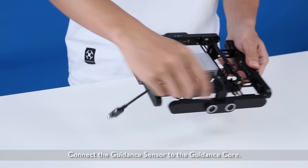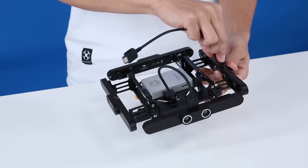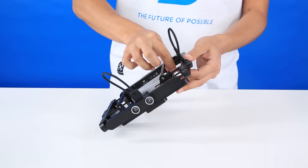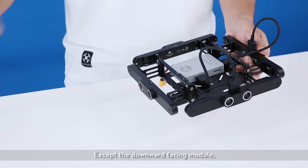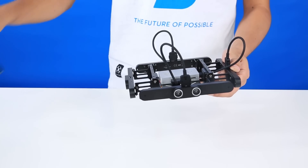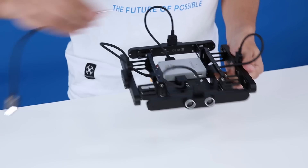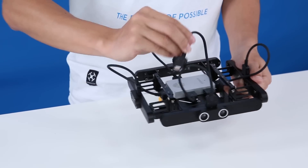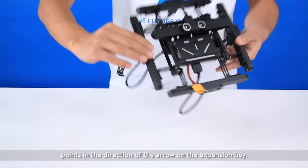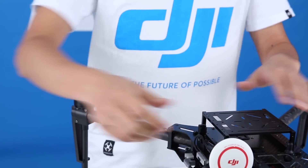Connect the guidance sensor to the guidance core. Make sure the V-bus port on the downward-facing module points in the direction of the arrow on the expansion bay. Failure to do so may lead to critical system errors and unintended flight motions.